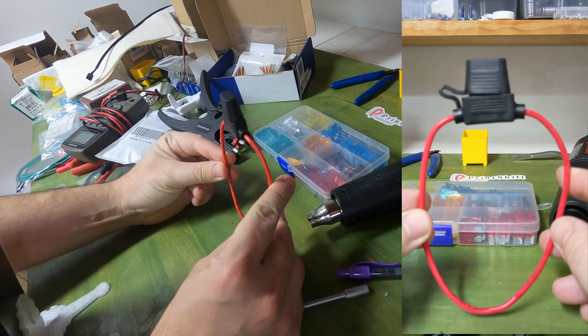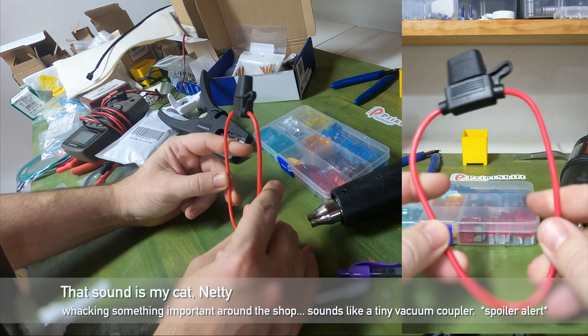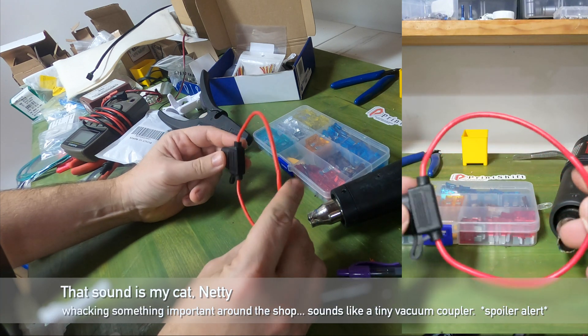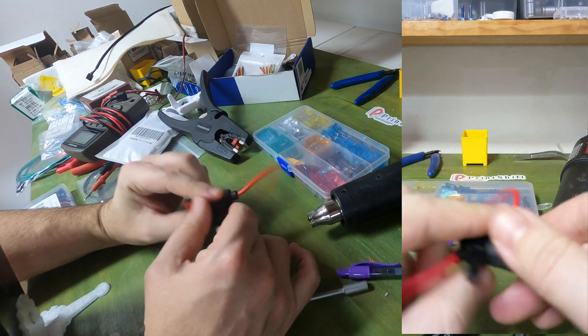I've used these on 3D printer build groups with folks who weren't great at building stuff, and the biggest problem we had was they couldn't figure out what was going on with this wire. They're made this way — nice and cheap.